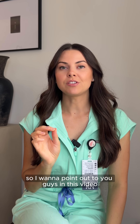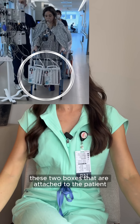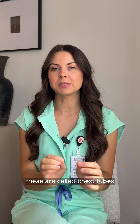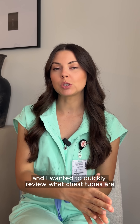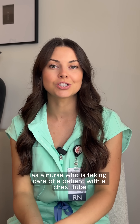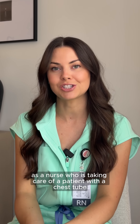I want to point out in this video these two boxes that are attached to the patient. These are called chest tubes, and I wanted to quickly review what chest tubes are, what they're used for, and things to watch out for as a nurse who is taking care of a patient with a chest tube.